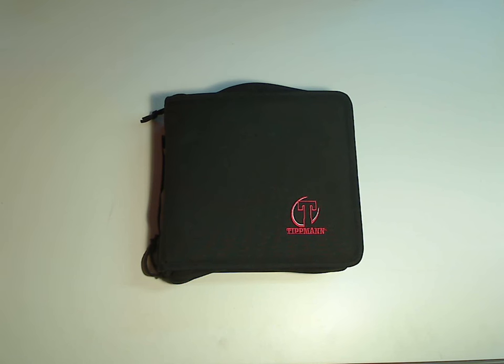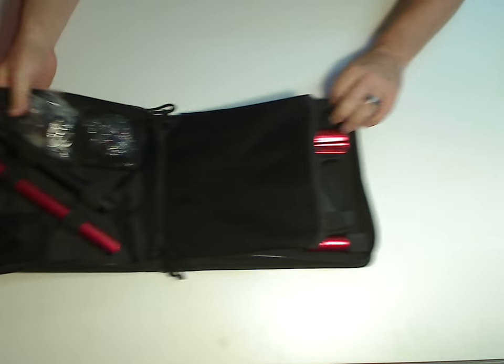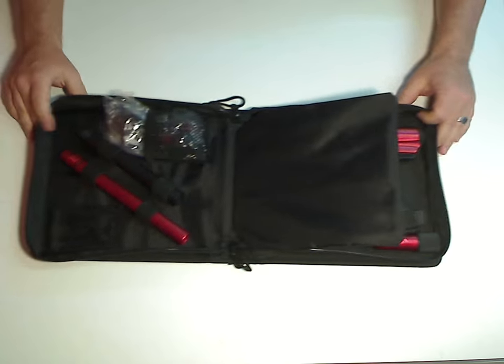Hi. We're going to take a quick look at the new Tittman Crossover XVR. This gun will be released on October 15th from Tittman and will be shipping out from us just a day or two after that. The new XVR is going to come in red like this, and also titanium and olive.